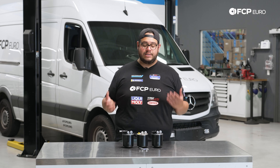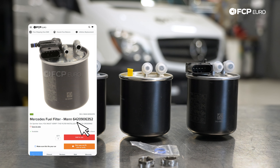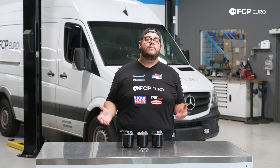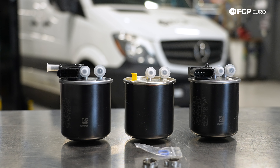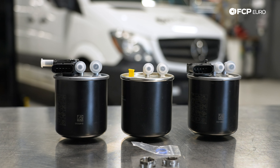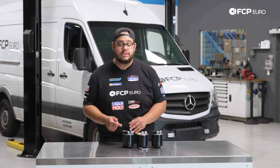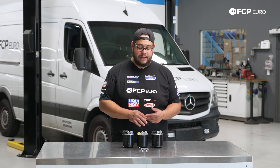These Sprinter Vans came with three possible options, which you can see in front of us, all three of which are available on fcpeuro.com. Per Mercedes, the first thing you want to do before buying one is figure out which one your vehicle is equipped with. You'll want to open up the hood, look underneath the airbox, and you can see just the top of the fuel filter. There are three different ones available — two of which have a built-in sensor and one which does not. Ours has the built-in sensor with the additional hookup for the line, which is what we're going to be installing today. The same general process applies to all three.